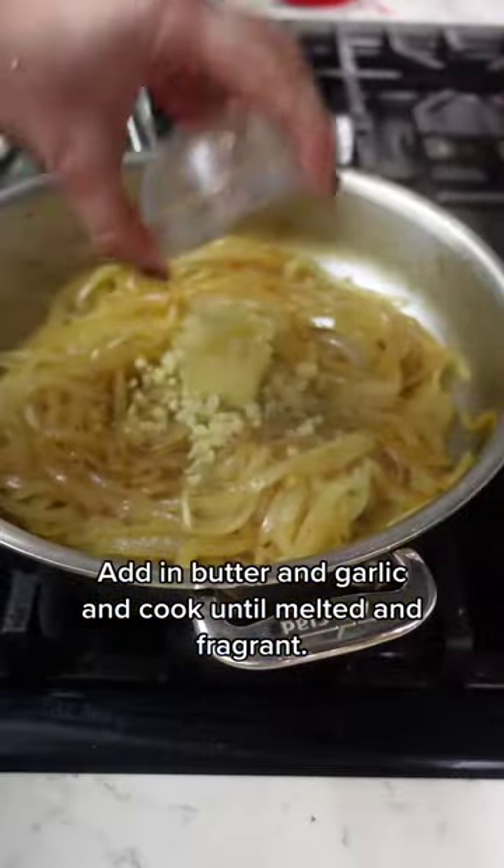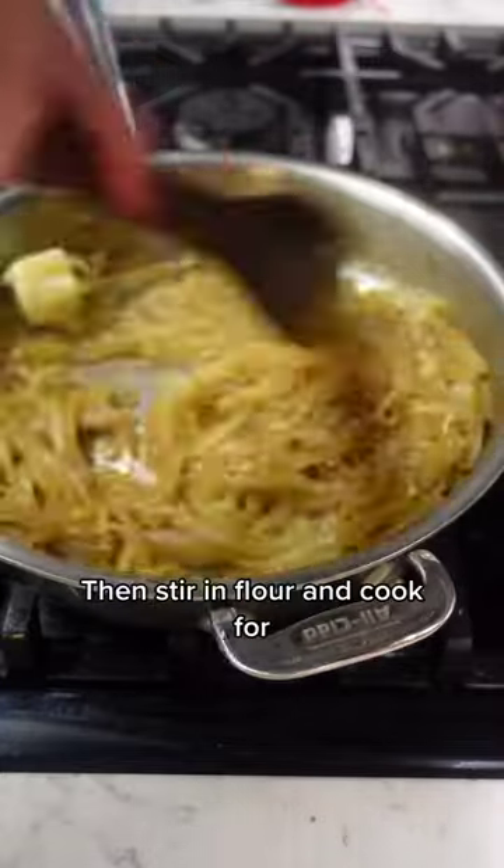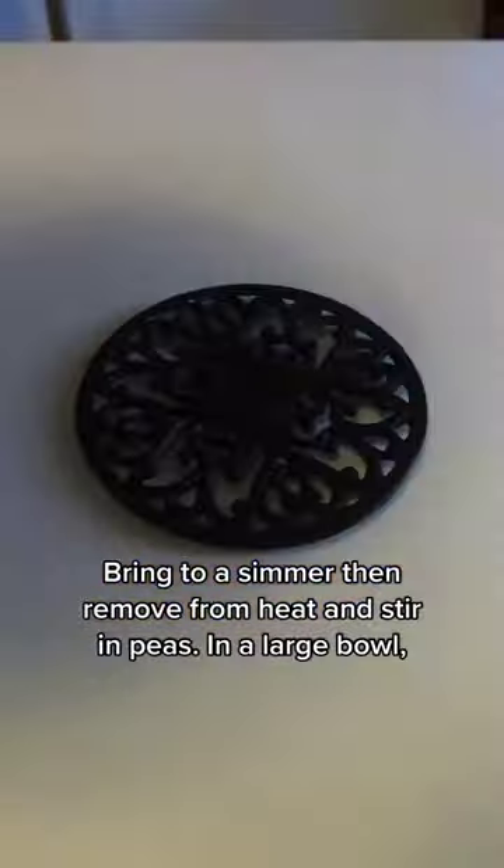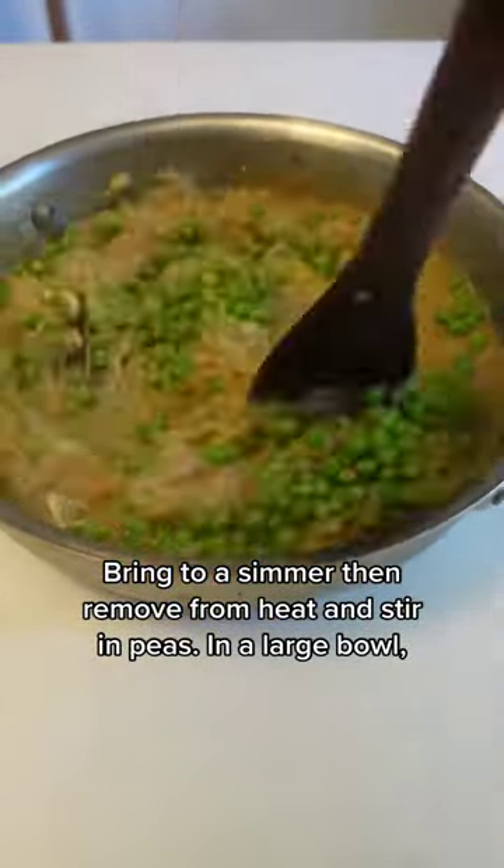Add in butter and garlic and cook until melted and fragrant. Then stir in flour and cook for about a minute longer before stirring in your broth. Bring to a simmer, then remove from heat and stir in peas.